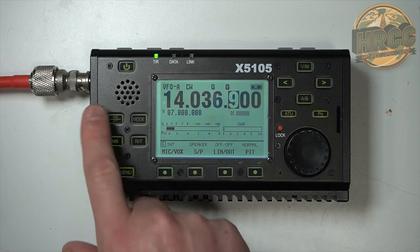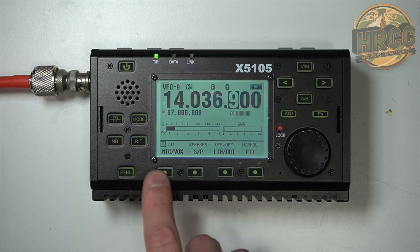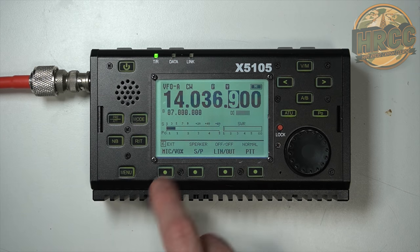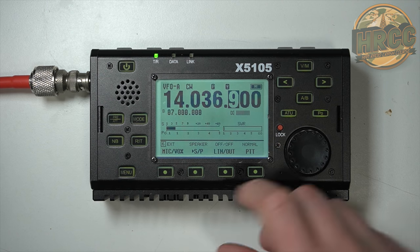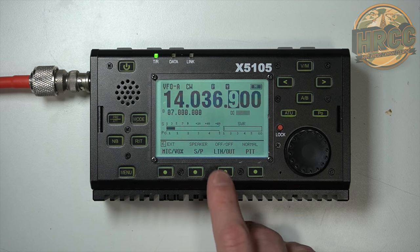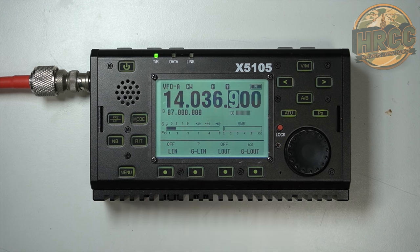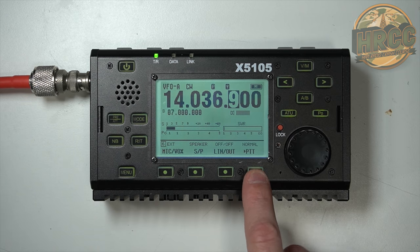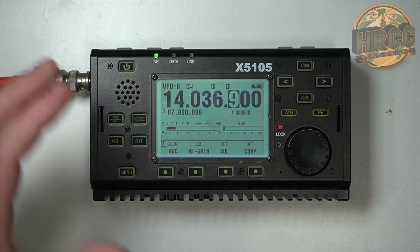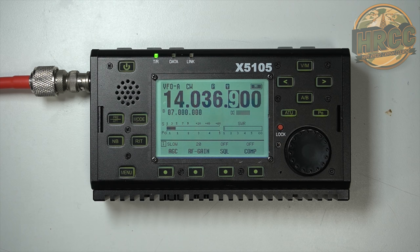Menu item six: mic. It changes from the internal microphone to external, internal, internal, and then there's auto. I've done this multiple times where I've left it on internal and tried to do an activation — don't forget that's there, so I usually leave it on external. You can have phone speaker if you have a handheld mic. This is your line out and controls for that — this is where you'd use for digital. Line in, line out, G line out, G in, and PTT normal. And then that takes you back.